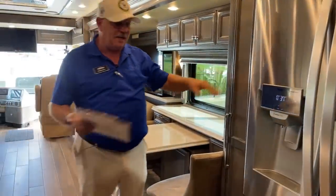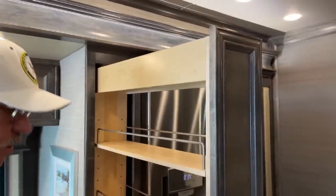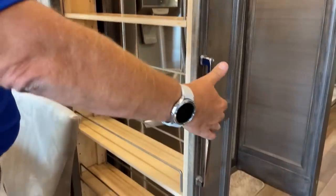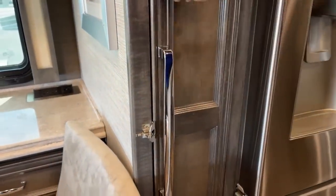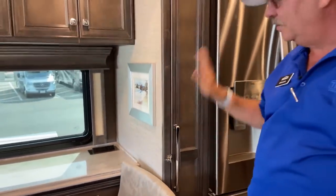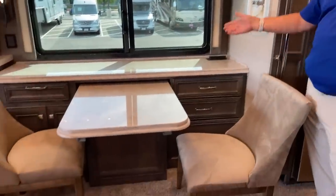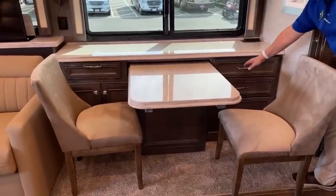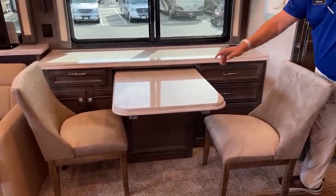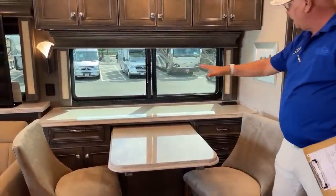The pantry has slide-out shelving that gives you lots of storage in a small space, utilizing the full depth. One nice touch is this simple little latch — it's there and you don't have to worry about it. We've seen gaudy-looking ones where you have to turn or flip something; this is much cleaner. The buffet area has tons of storage, is easy for either person to get to, and has good depth. There are AC outlets and USB ports up here as well.